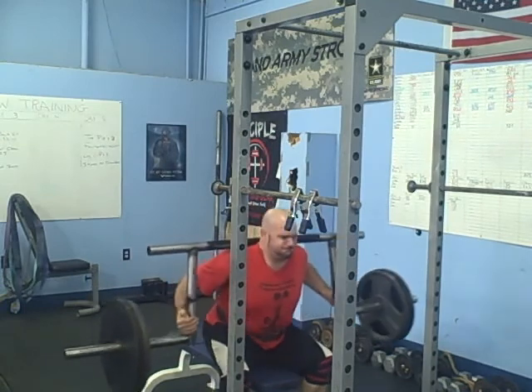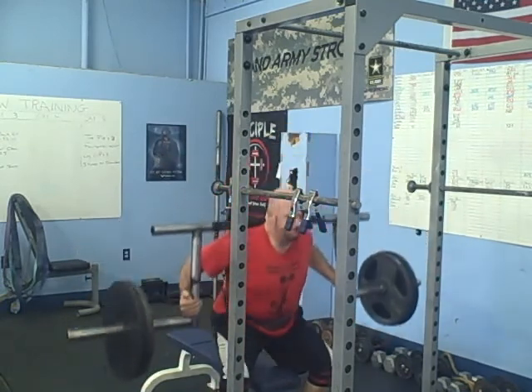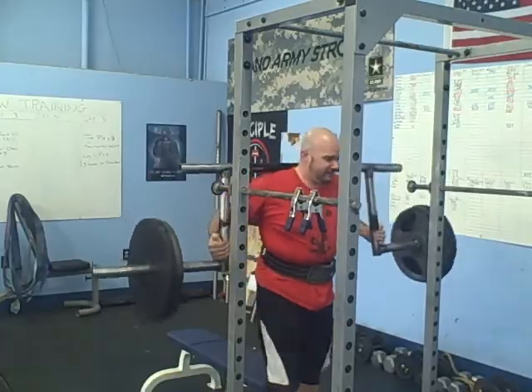It looks like there's some stability stuff going on with that bar too. I love this bar.